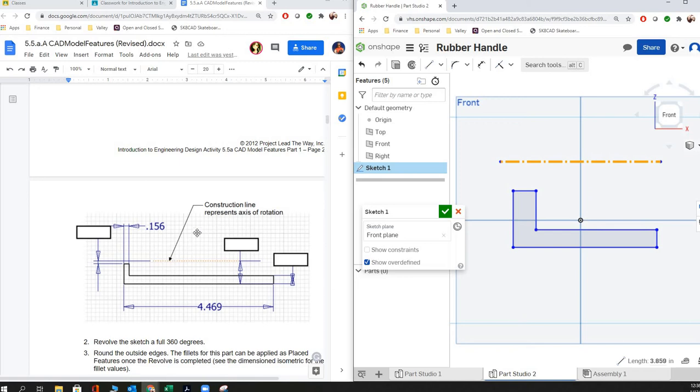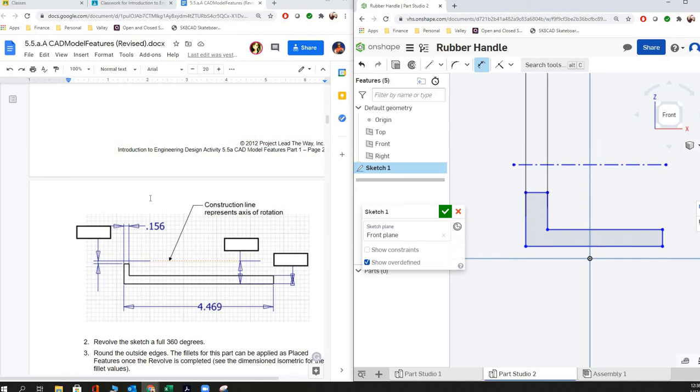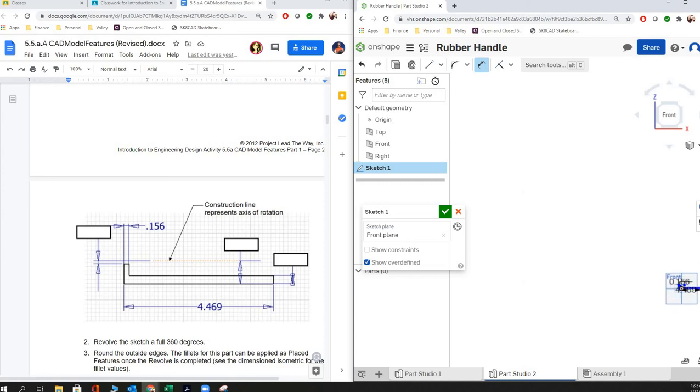Now we're ready to start putting in some measurements. We know this is supposed to be 0.156 from here to here, so we'll say 0.156. Everybody freaks out like 'oh my gosh, it changed everything else' — it's all right, it's not going to hurt anything. Then we'll put in our 4.469. I'll zoom out so you guys can see it a little bit better.